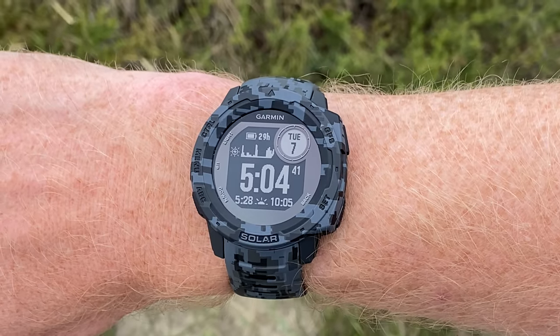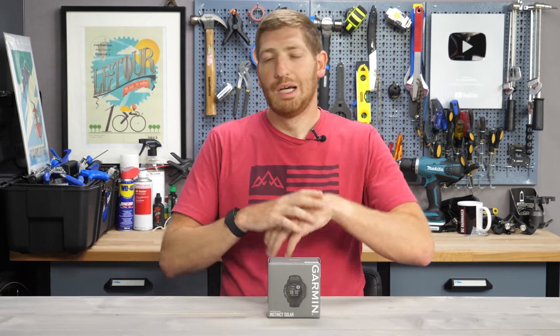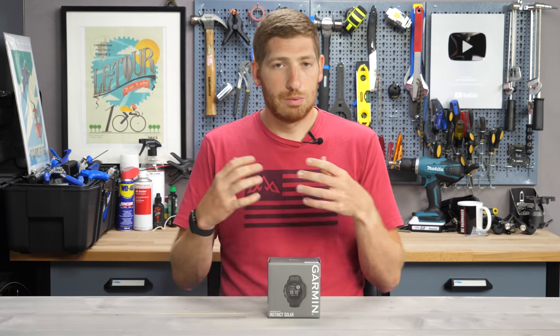In like one sentence or less, the Garmin Instinct Series is essentially like a Garmin Fenix Lite. It's got a lot of the navigation and hiking and sport functions of a Garmin Fenix, but not all the advanced functions like full-on color maps and music and all that. But a lot of the basics are here, making it an overall good outdoor hiking watch as well as sport watch.